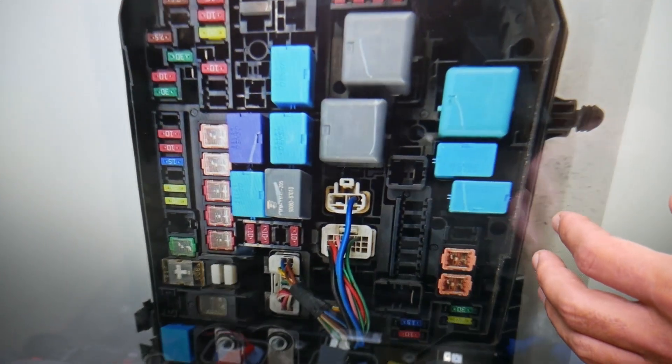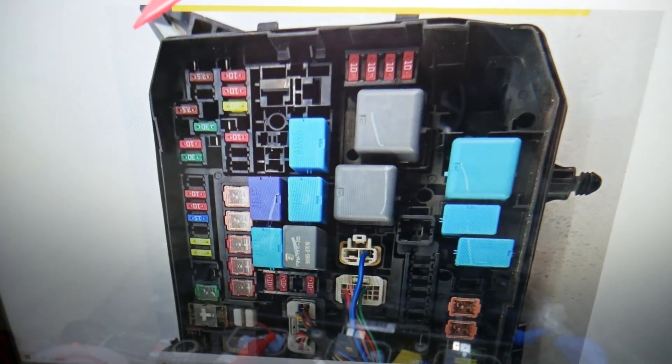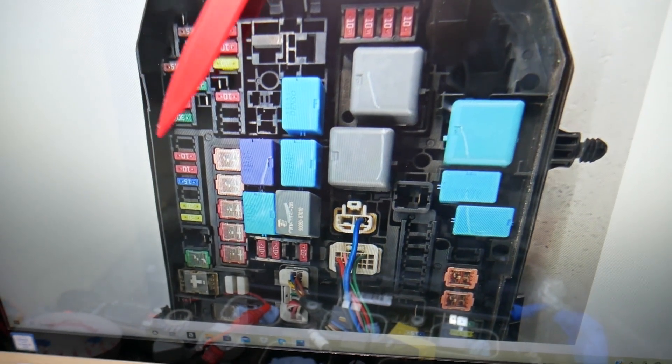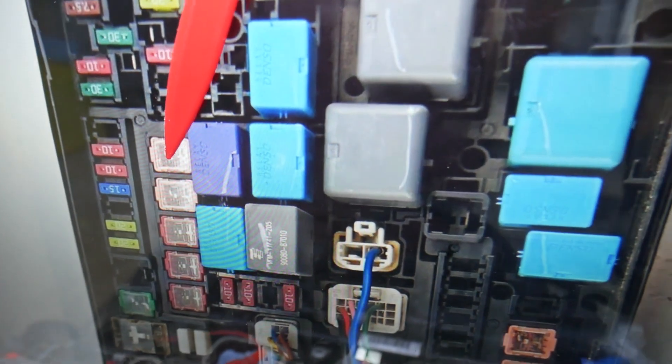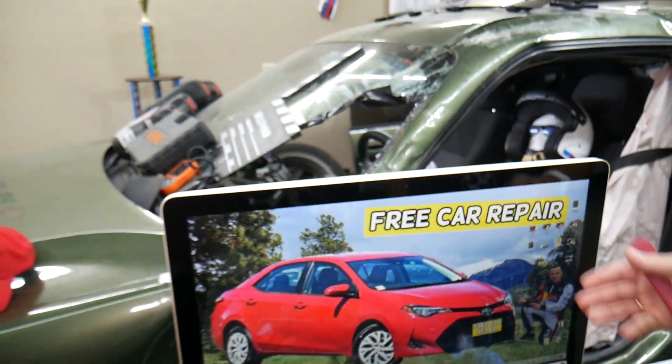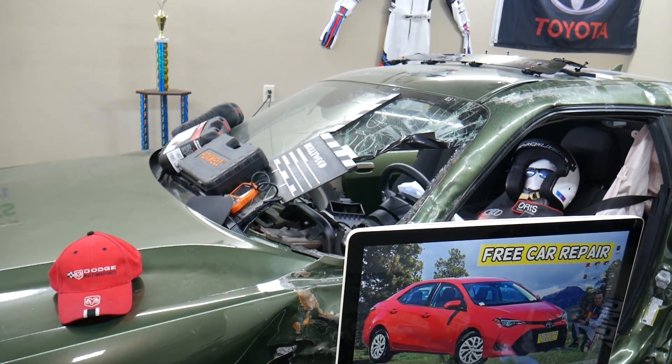Zooming in on the engine fuse box, the main fuse for the radiator fan is fuse number 23 — that big fuse right here. That's the one you'll need to check. If you have any questions, don't hesitate to let us know. Thank you for watching — see you guys next time.